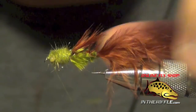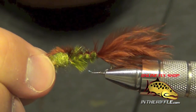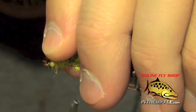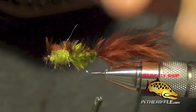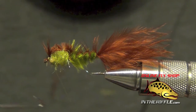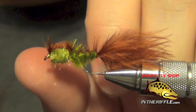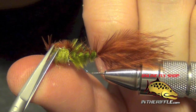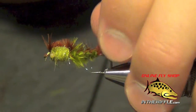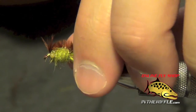Once we have the head formed, I'm just going to take my thread to right in front of the eye. I'm going to pull that remaining portion of brown marabou right over the head and capture it. I'm going to fold that little piece forward or back once more, take some more wraps right on it, and it will kind of stick up just like a little mohawk. You can whip finish and trim out any extra fibers. That is essentially the No-Name Damsel.